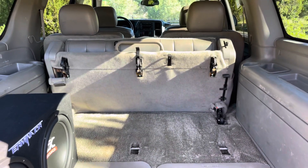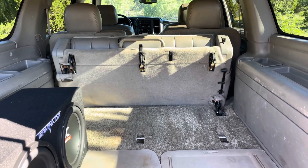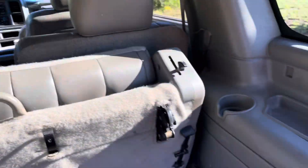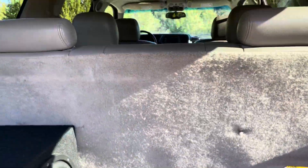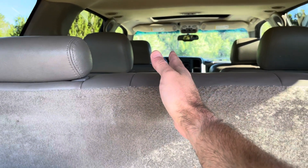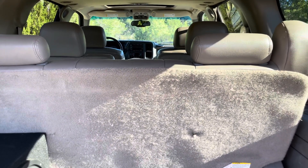With the third row folded, there's even more room. You can also remove the third row entirely — it's pretty heavy, about 60 pounds. The Suburban third row is a full bench with no divider. In a Tahoe the third row is divided and you can fold down each side, but the Suburban is a full bench. I think they're interchangeable if you wanted to switch that out.